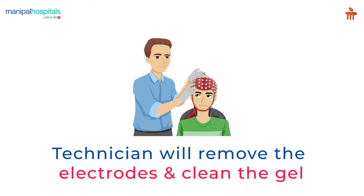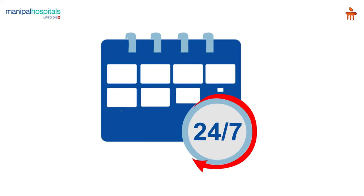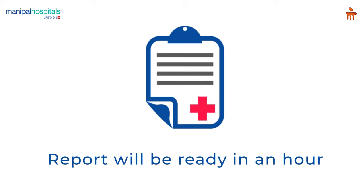Post-procedure, the technician will remove the electrodes and clean the gel with cotton and tissue. This procedure is absolutely painless and you can resume your daily routine activities after it. Your reports will be issued in an hour at the reception after the procedure.